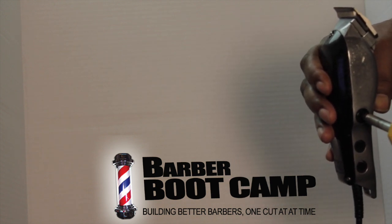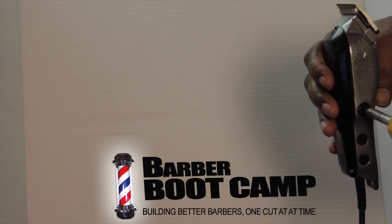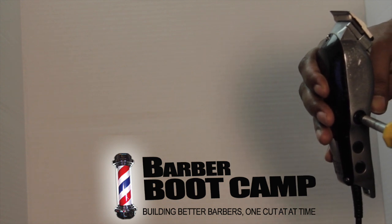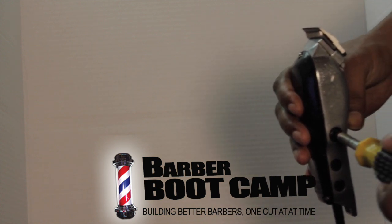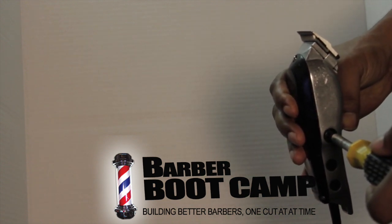Sometimes what happens is these clippers, in the progression of time, the power kind of depreciates a little bit — just a natural thing, like a car or anything else. This is how to turn the speed back up. If you're feeling like your clipper is running a little slow and you've put oil on it and it still didn't help, then here's what to do.